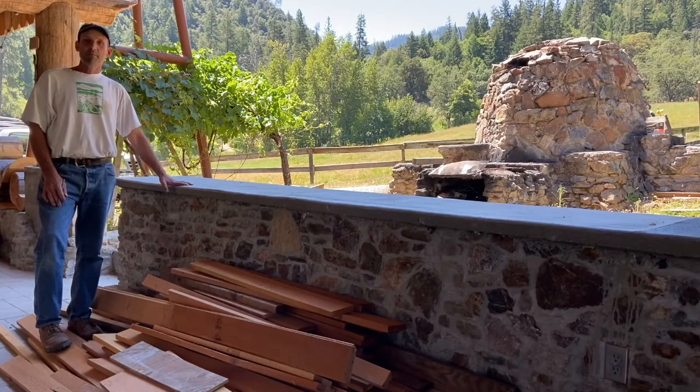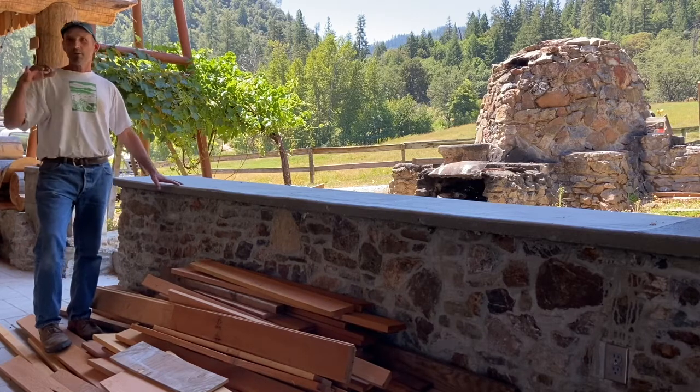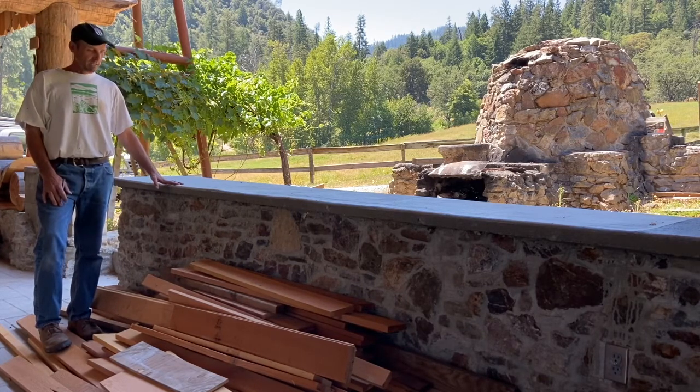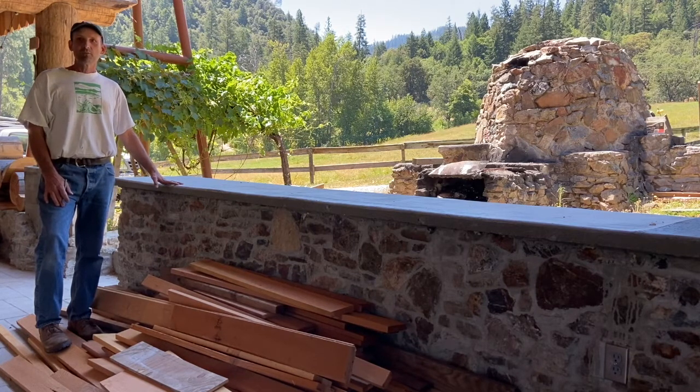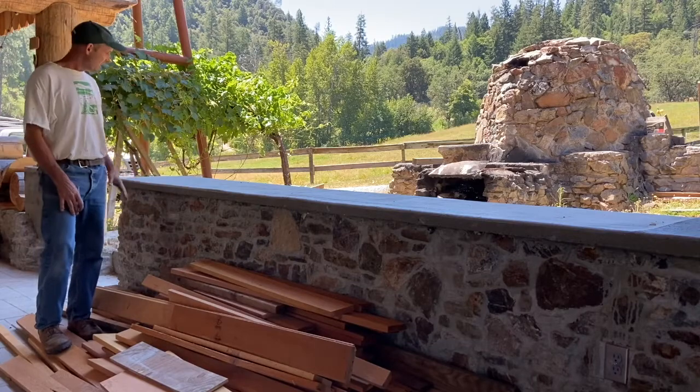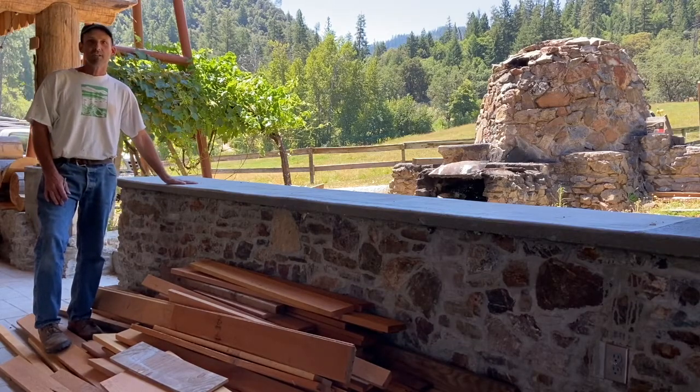If you guys remember the old eating platform, you remember the beautiful rock walls that were around the outside area. One of the things we worked on last winter was to start redoing some of that rock work — you can see that there — and then new concrete caps as well.